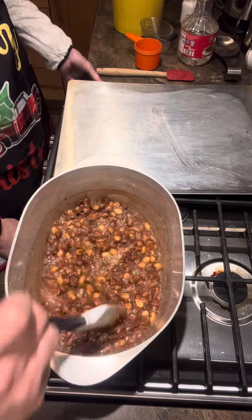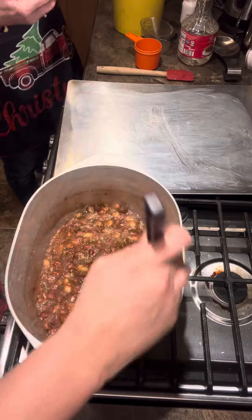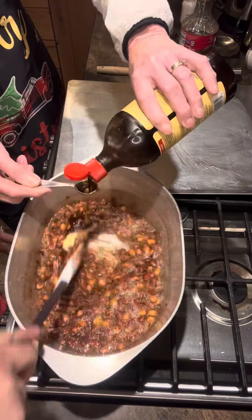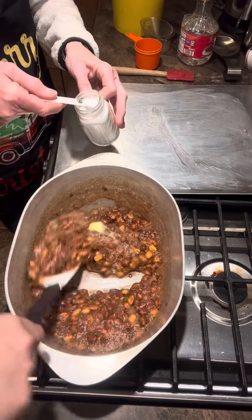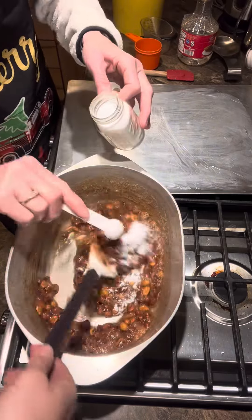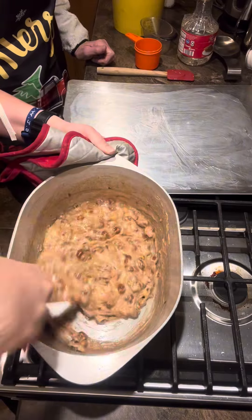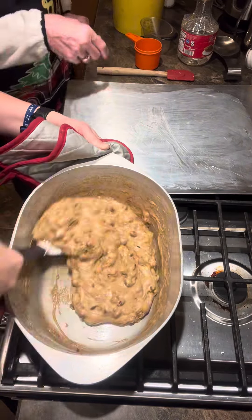Now shut the burner off and add your butter — two tablespoons of butter. Then add the vanilla, two teaspoons of vanilla. When you add the baking soda it's going to start foaming and rise up, so have your pot holders ready. Three teaspoons of baking soda. Stir that up real good, off the edges and everything. Once that butter's dissolved in there, dump it on your cookie sheet.